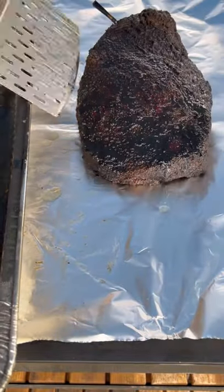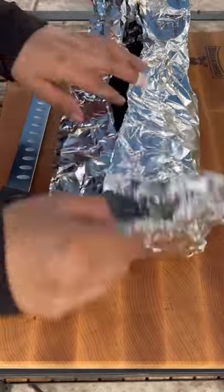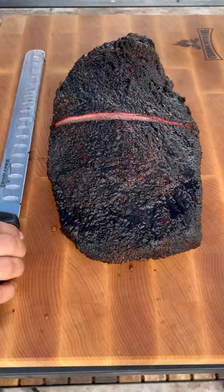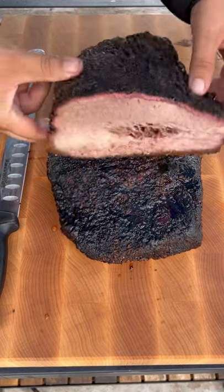We're going to put it in the drip tray without covering it. Leave it there until it returns to 203. Then we're going to put it in foil when we rest it. We're going to be resting it in a cooler for an hour and a half to two hours before we slice it.